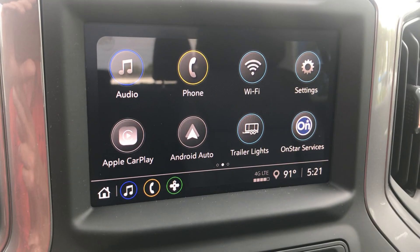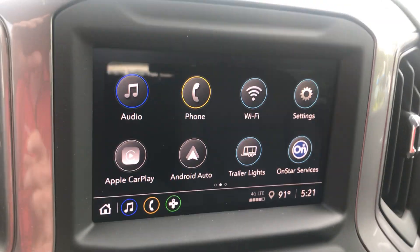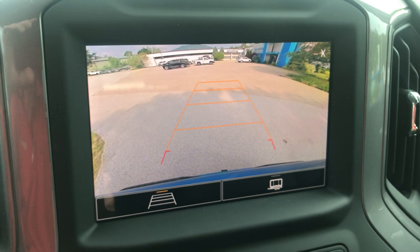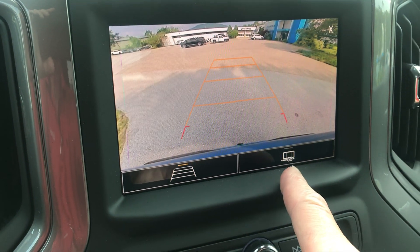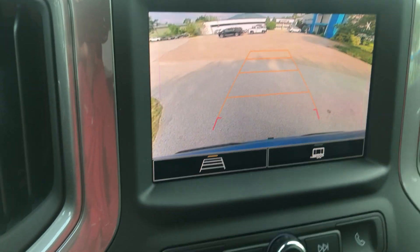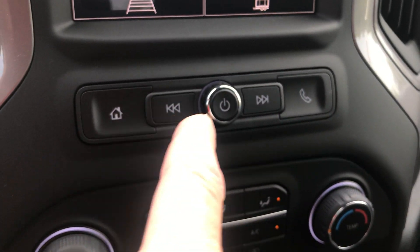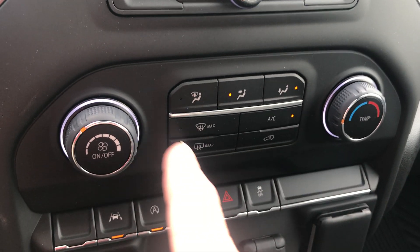Here's my full screen right here — that'll give me all my different settings, Apple CarPlay, Android Auto. I can also access the camera without putting in reverse, and I can see what's behind me. I've got my trailering line or my grid line for parking. My Bluetooth for my phone, seek and scan, home page, and all my HVAC stuff here.